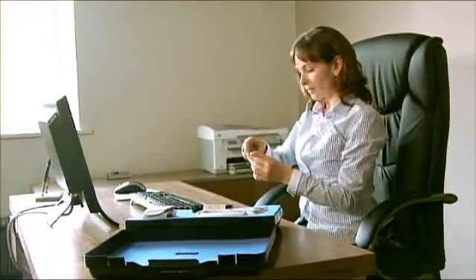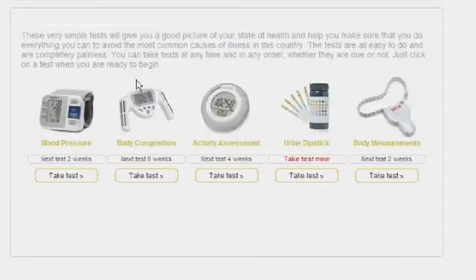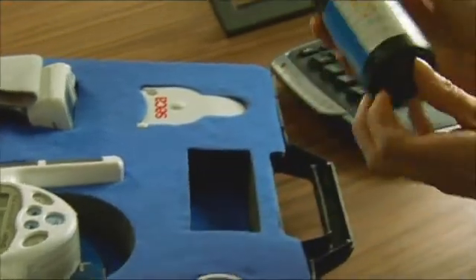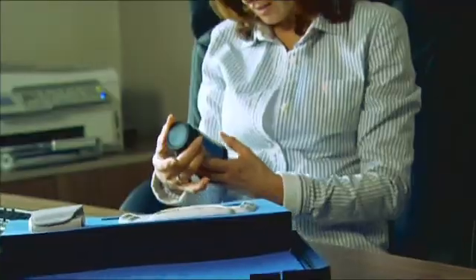Even today, conditions like diabetes can often go undiagnosed, especially in the early stages. It's therefore best to get tested regularly, because early intervention by your doctor can actually prevent many problems from occurring in the long run. That's why your key to life includes a urine dipstick test — it's a useful assessment of some of the body's important early warning systems. In all likelihood your tests will come back normal, but it's always worth keeping tabs just in case.